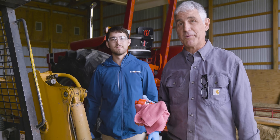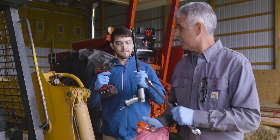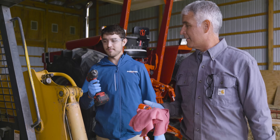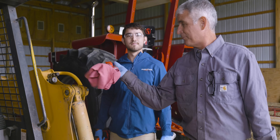Step one: make sure you have everything for the replacement — down to your wrenches, your rags, your new couplers. We're using an air hammer in this case to get the couplers off. And we can't fit a drain pan under there, so we're going to use rags.